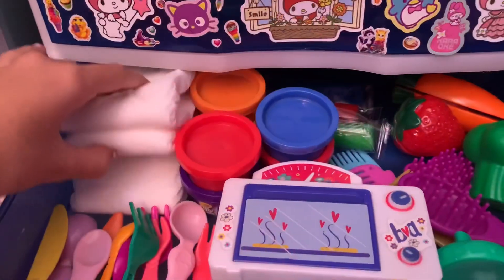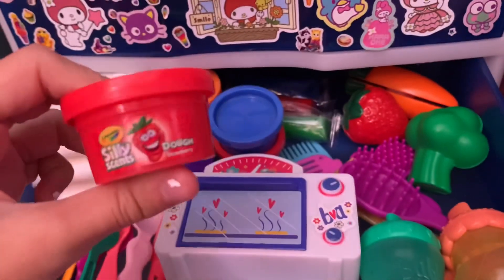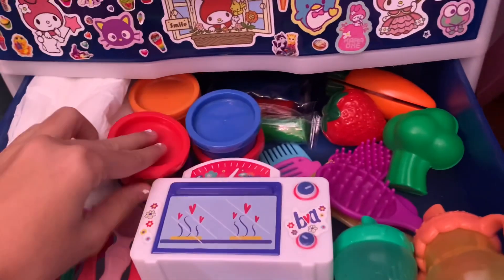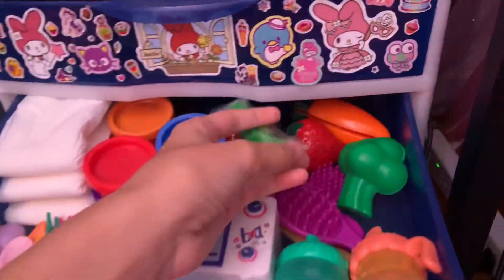Over here I have some diapers, then right next to it I've got some play-doh. I'm always using play-doh for videos and these play-dohs are really cool — they're scented. This one's strawberry, this one's blueberry, and I even have more play-doh back here.